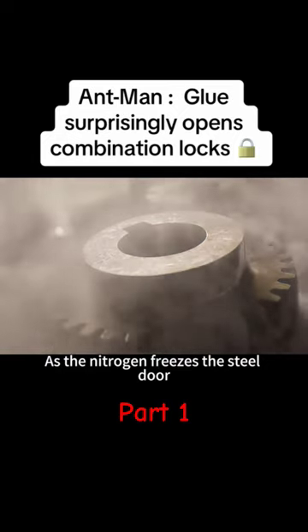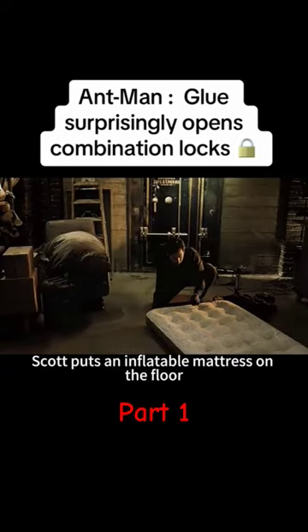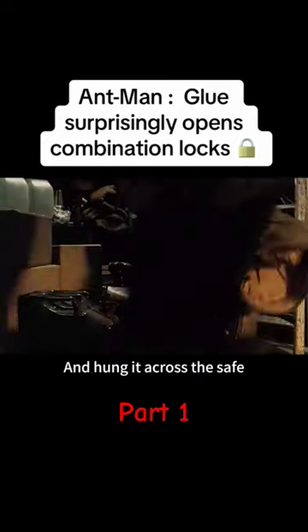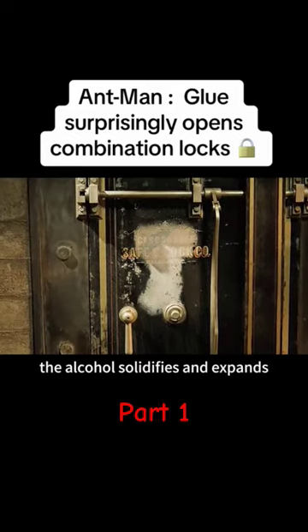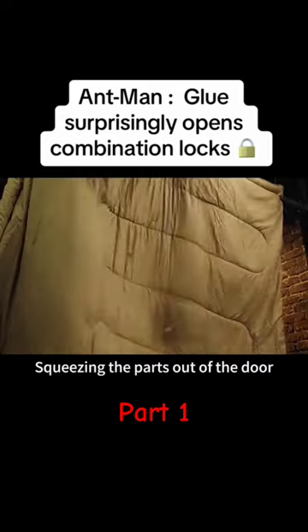As the nitrogen froze the steel door, Scott put an inflatable mattress on the floor, grabbed his sleeping bag, and hung it across the safe. At this point, the alcohol solidified and expanded, squeezing the parts out of...